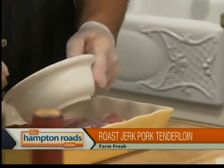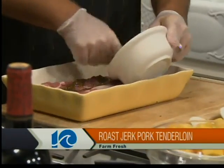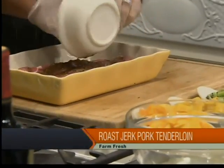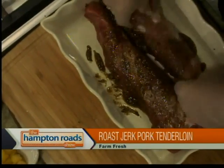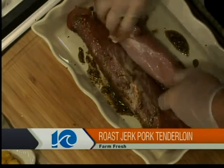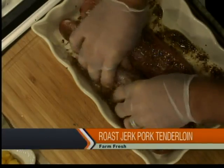Ready to rub? Yeah, just going to rub that on there and massage it into the meat a little bit. Just kind of work it all around, give it a good covering. I do appreciate the fact that you brought me some gloves, Bob, because this is kind of a messy deal right here. While you're massaging your meat there, I'm going to go ahead and throw some plantains. We're going to fry the plantains up in some hot oil.